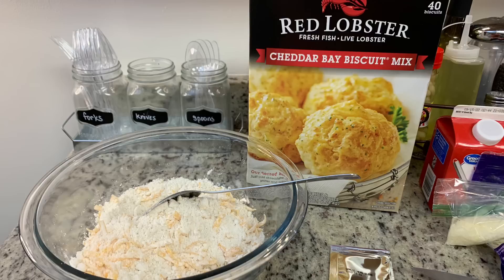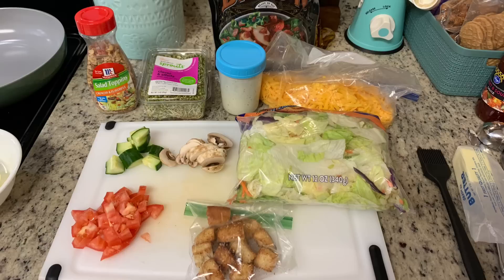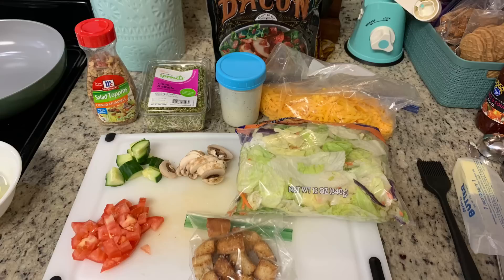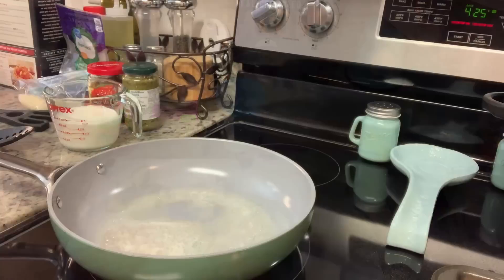I bought this box of cheddar bay biscuits a few months ago at Sam's Club — it was a really great deal, but I've got to start working through it, so I'm just cooking them according to the package instructions. I'm also making some side salads: lettuce, croutons left over from caesar salads, chopped tomatoes, mushrooms, cucumber, shredded cheddar cheese, bacon crumbles, sprouts, and some homemade ranch dressing.